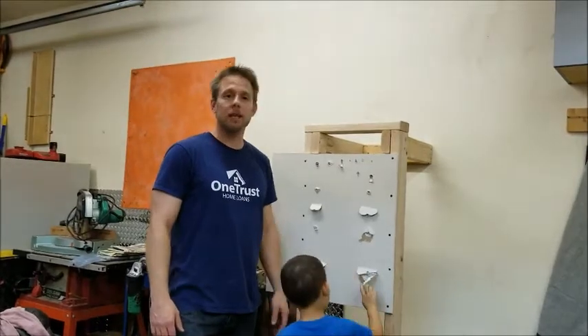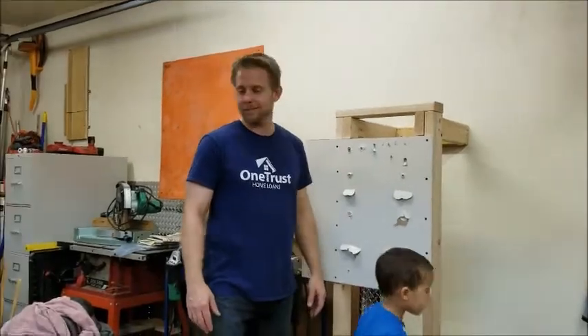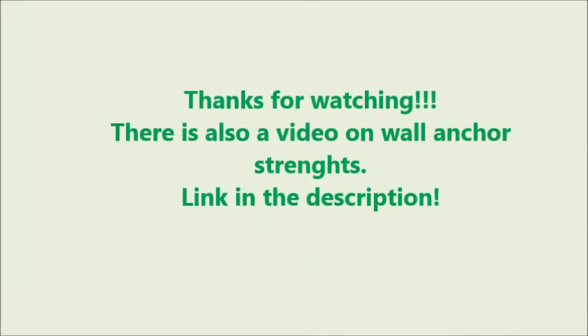Thanks for watching. Any subscriptions, comments, likes — anything helps me out. I really thank you guys for watching. See you later.